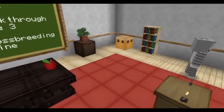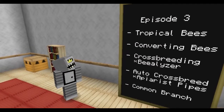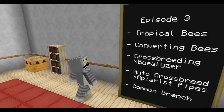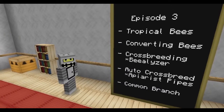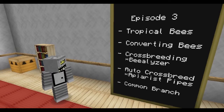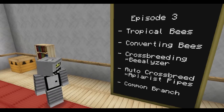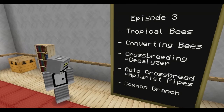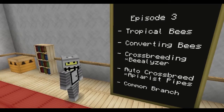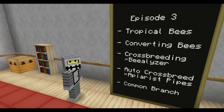In this episode we're going to start off with making some tropical bees, getting them breeding together. Then we're going to talk about how to convert bees to actually change a bee from one species to another. Then we're going to talk about crossbreeding and craft a Bealyzer, which is going to be one of our main tools. Then we're going to get into auto-crossbreeding with our automatic crossbreeding machine. We'll also need to make some apiarist pipes, and hopefully by the end of the episode we can finish making the common branch.